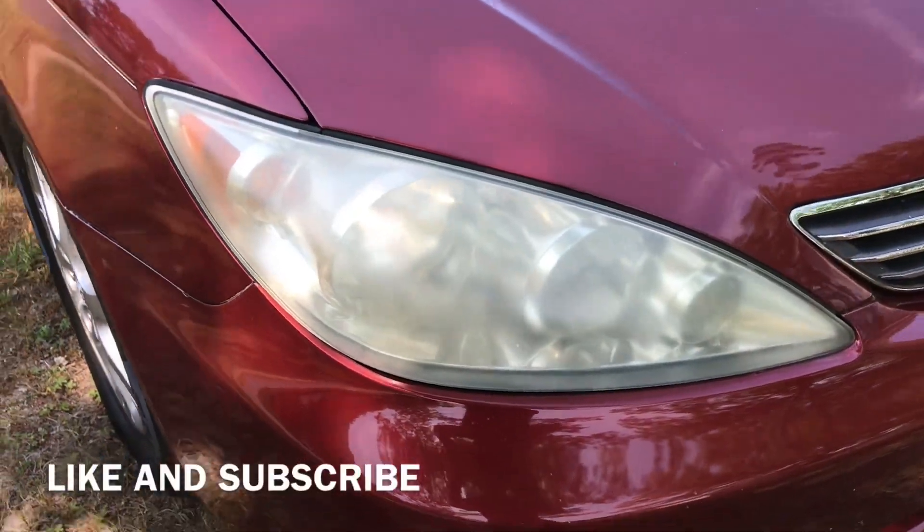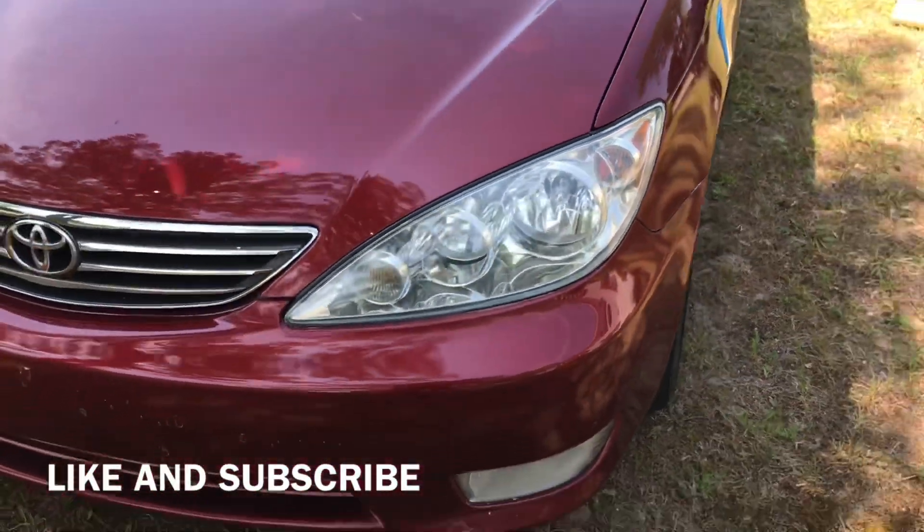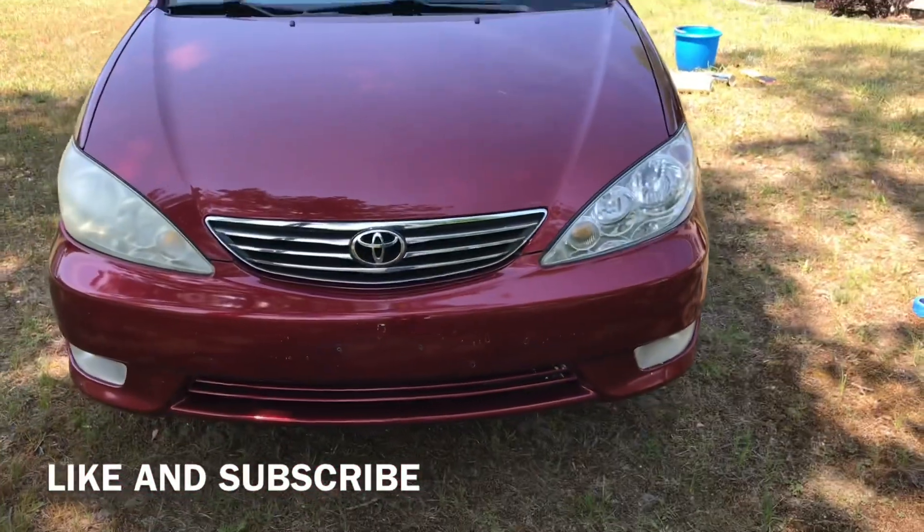Alright guys, check it out — that's the before and this is the after. Big difference. I hope this video helped you out. Like and subscribe. Talk to you guys later, take care.